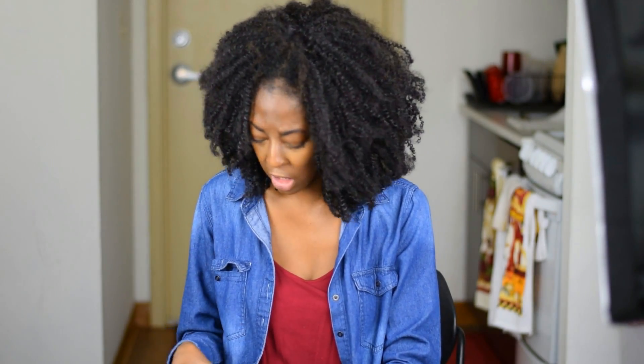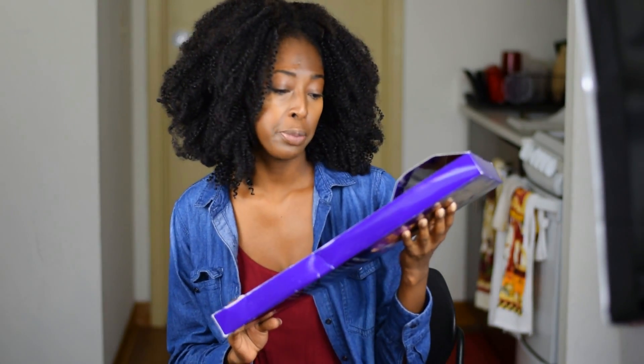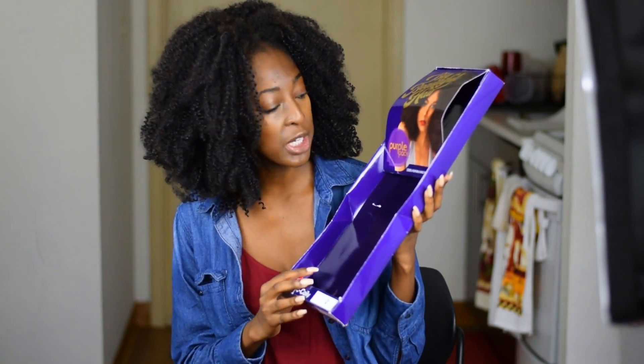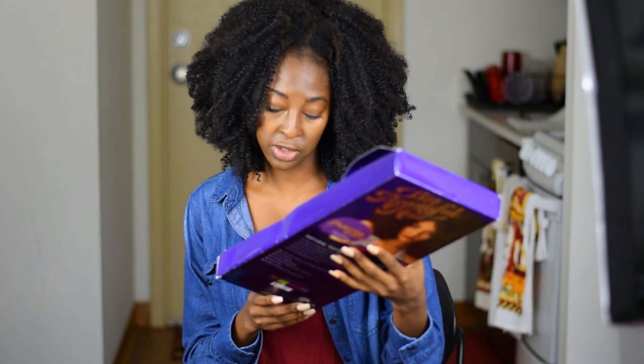So the hair that I'm wearing, I got it from the beauty supply store. It's called Big Beautiful Hair Purple Pack. It's 100% human hair blend, and it's in 4C Curly, one pack solution. The color I have is color 2.